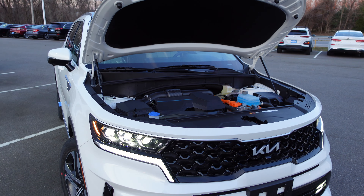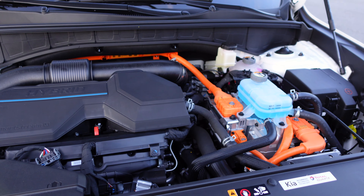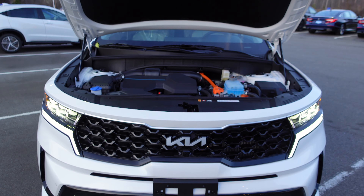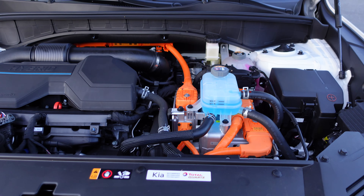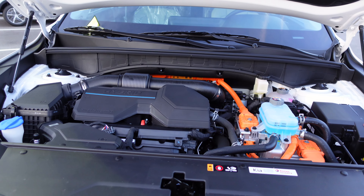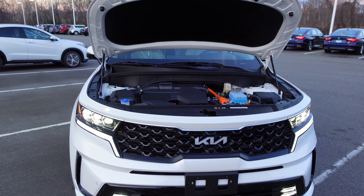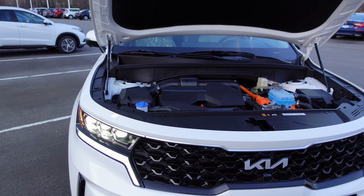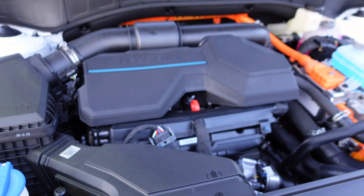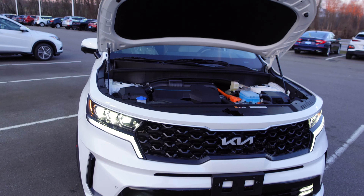Under the hood you'll see a 1.6-liter turbocharged four-cylinder engine hooked up to the plug-in hybrid system, producing 261 combined horsepower. You'll notice orange wiring — these are highlighted orange because they are high-voltage wires you do not want to touch, as they could seriously injure you. For maintenance, you have your wiper fluid, engine oil dipstick, and other reservoirs.